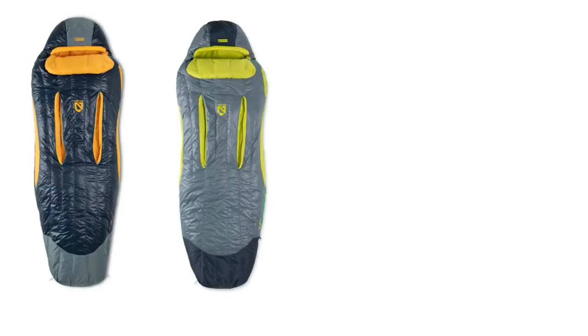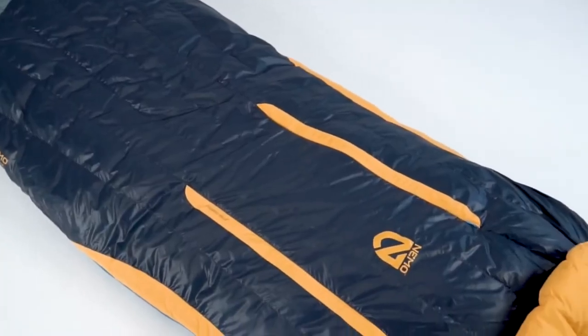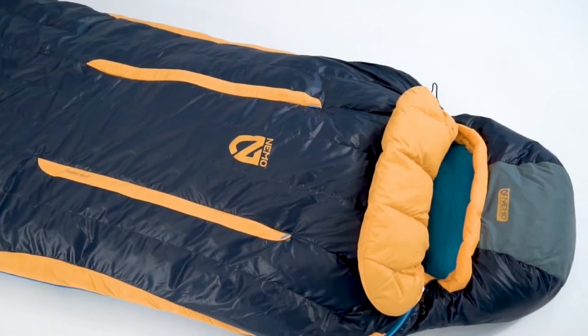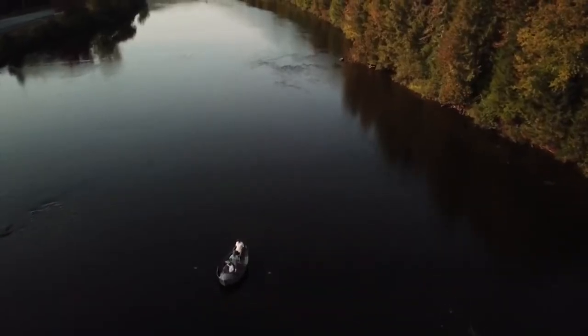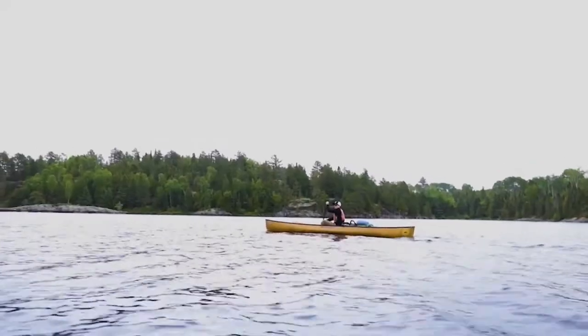Offered in regular and long lengths, with 15 and 30 degree minimum temperature ratings for each, Disco averages just over 2 pounds across the series. For those looking for the plushest side sleeping comfort on the trail, the new Disco Series lets you sleep like a human, not like a mummy. And like all Nemo products, your bag comes with a lifetime warranty, so it will last with you through years of adventures.